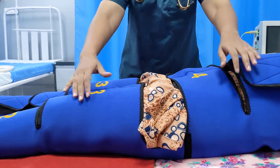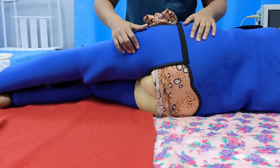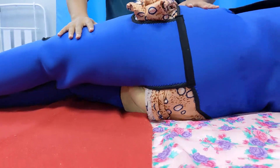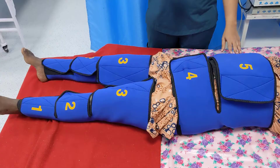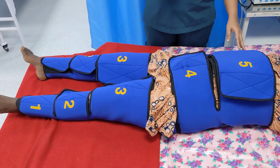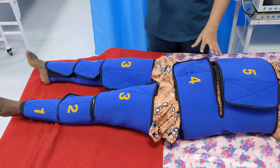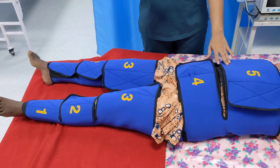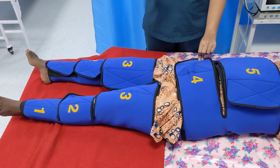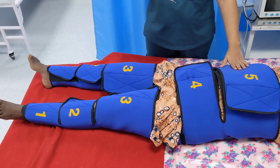Another advantage is that if the patient needs to pass stools, the entire garment need not be removed — there is a cut section at the back where a bedpan can be placed. Since this garment is reusable, it should be cleaned under normal running water after each use, washing away all blood clots and stains. It is then placed in a sodium hypochlorite solution for 20 minutes, sun-dried, and stored in a clean and dry place before reuse.